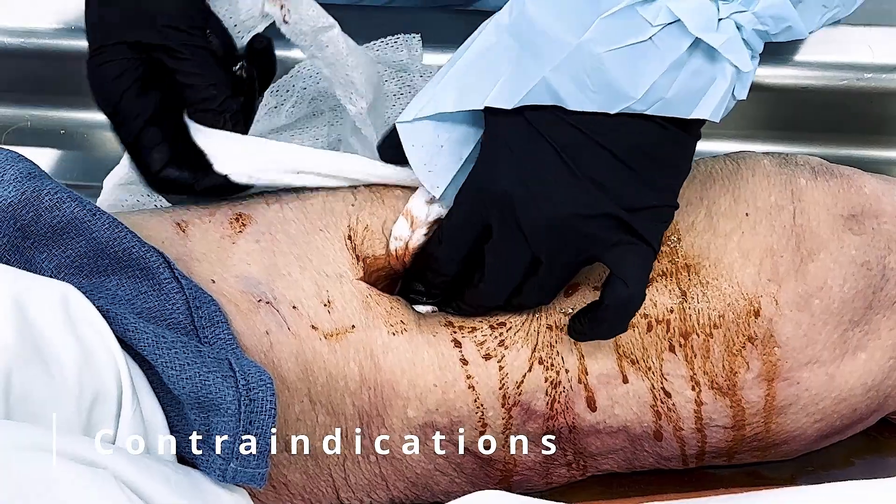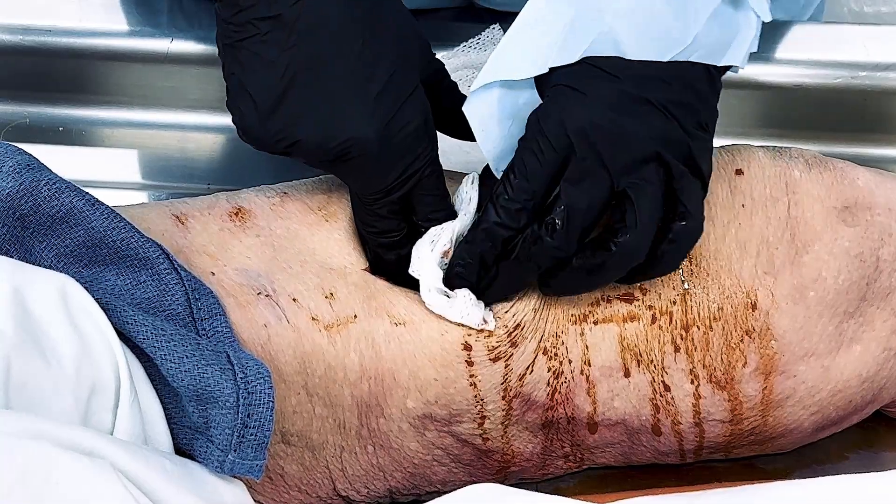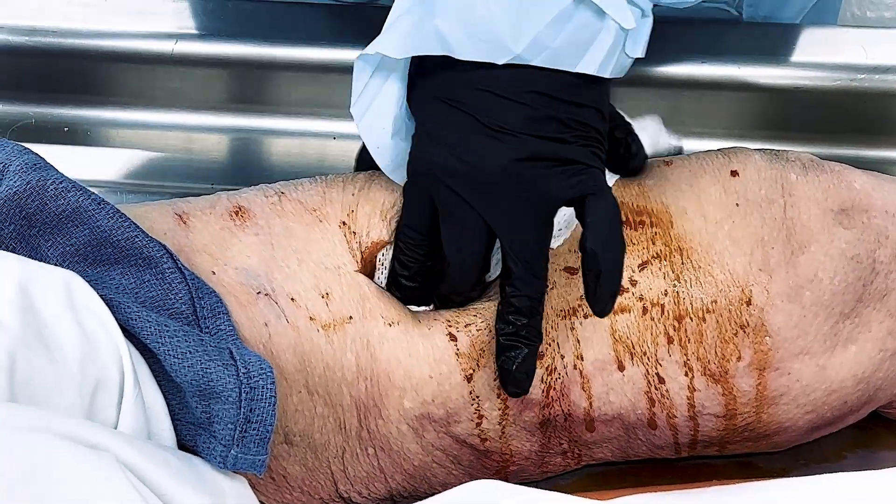Please note that quick clot cannot be used on thoracic or abdominal trauma, internal wounds, sucking chest wounds, exposed bowel, and eye injuries.